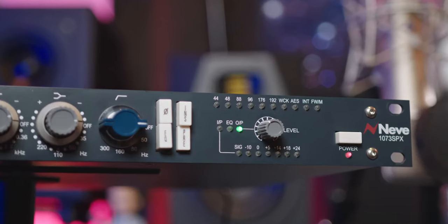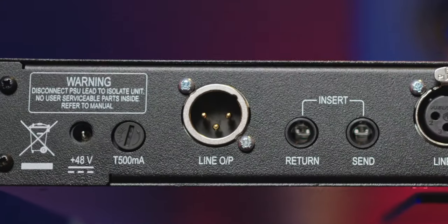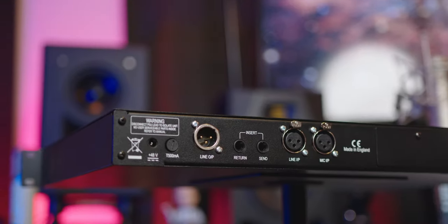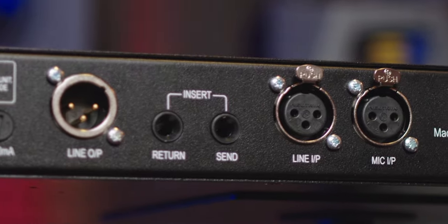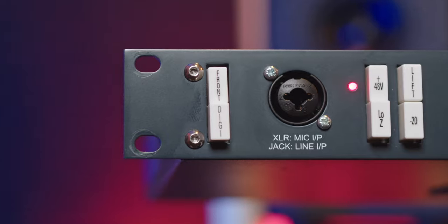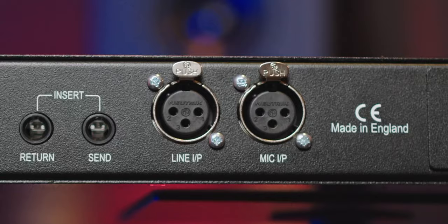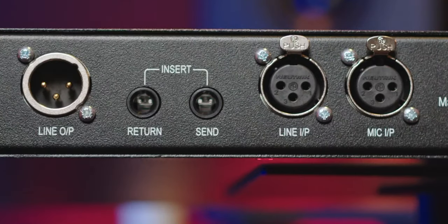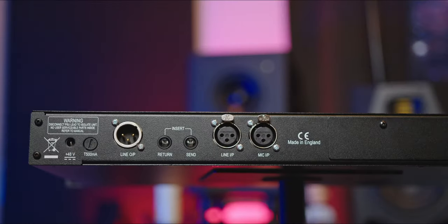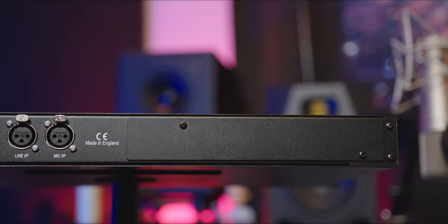We also have our Pre switch, which positions the insert loop before the equalization circuit, and our level knob — the output level for the audio. Then we have our clip LED indicators, level meters, and sample rate indicator. Moving to the back: we have power, a fuse, and the mic input — a balanced microphone/line input. Note: pressing the front button at the front will cut the rear mic input and divert everything to the front. You also have a balanced line input, balanced insert send and return, a balanced line output, and a digital option panel where a digital module can be fitted.